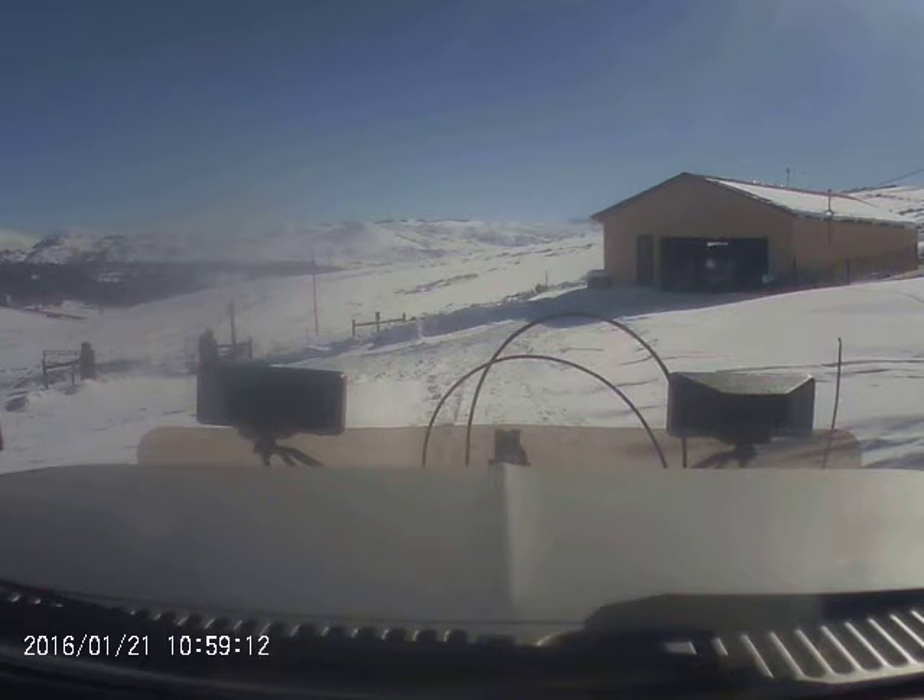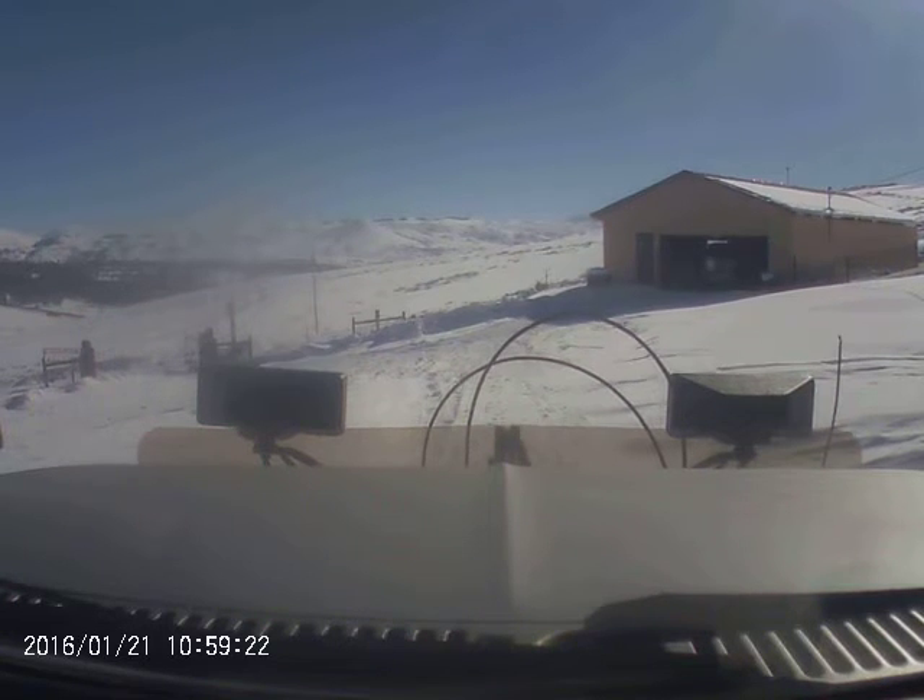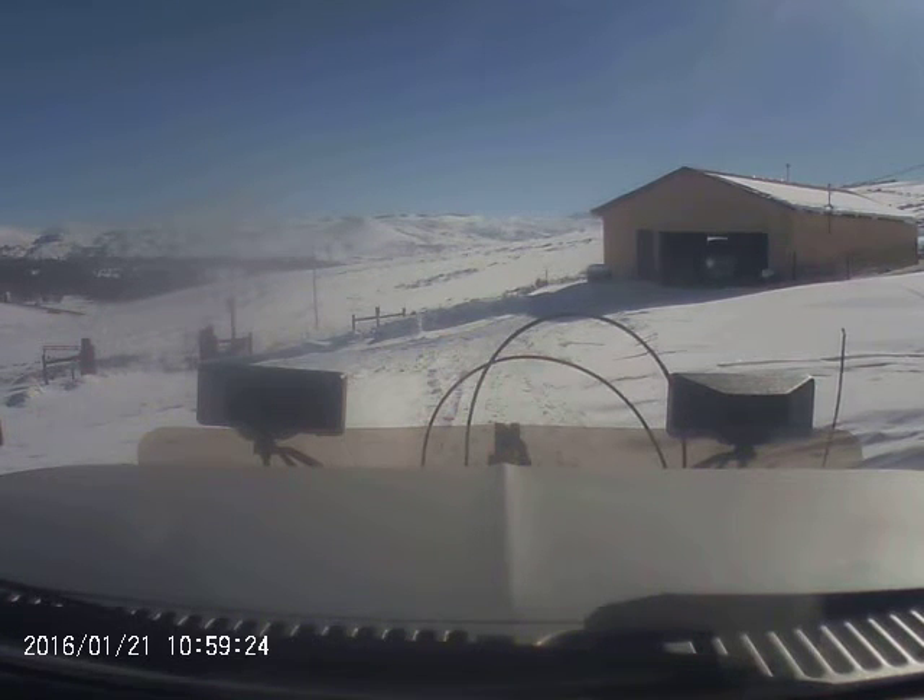Today we're going to push some snow here in the Rocky Mountains at 8,000 feet. We're going to clear a driveway. We have our machine of choice — it's an 84 Chevy S10 pickup truck with a plow on it. And here we go.